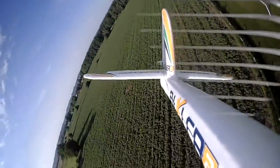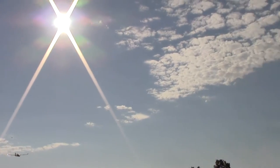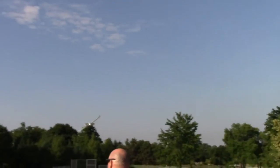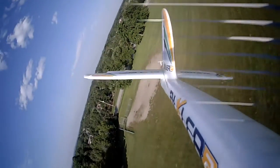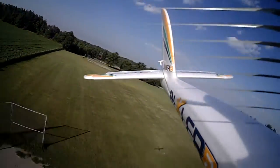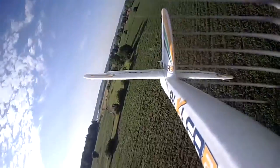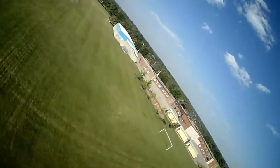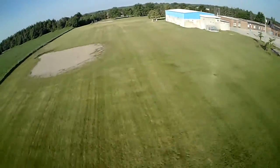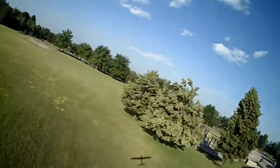I'm really tempted to try some rolls and inverted and all kinds of stuff, but this isn't my plane, so I'm not going to do any of that. I'm just going to basically give it some easy flying and make sure that this thing will fly. That tendency to roll right might also be the camera that I have mounted on the wing.